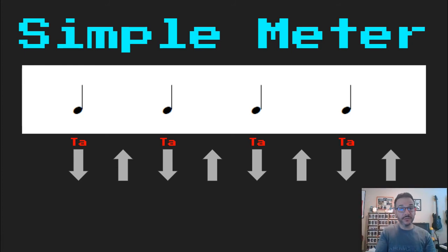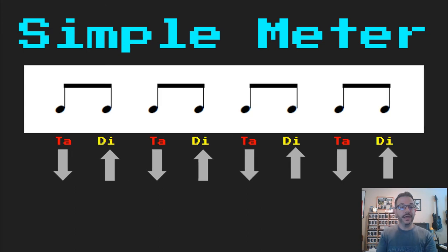Let's divide those beats. Now we've got four groups of divided beats — our two eighth-note pattern. Let's read this one. Ready, go: 'ta, di, ta, di, ta, di, ta, di.'